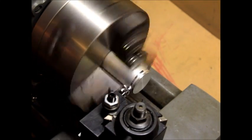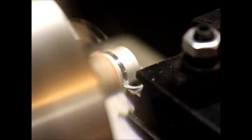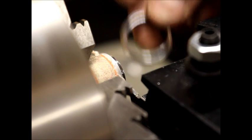The tool needs to be square with the work, and it's always a good idea to work close to your chuck — or whatever work-holding you have. Here I just show a more practical use where I cut off a little piece of aluminum pipe, which is actually a little piece of weed whacker shaft.